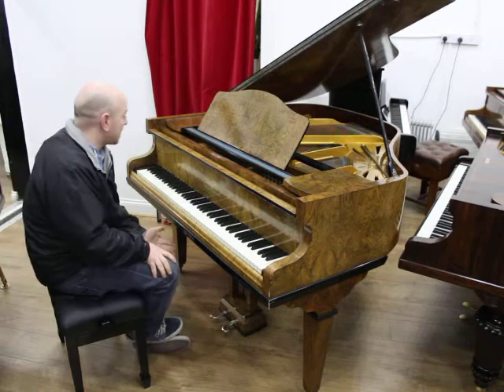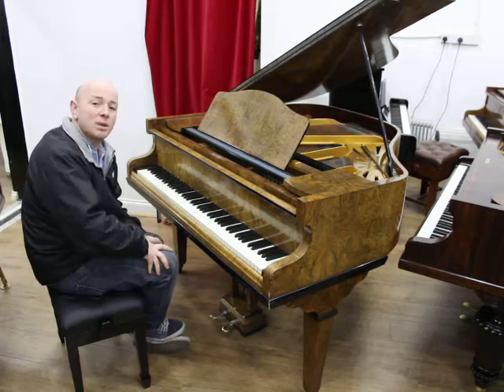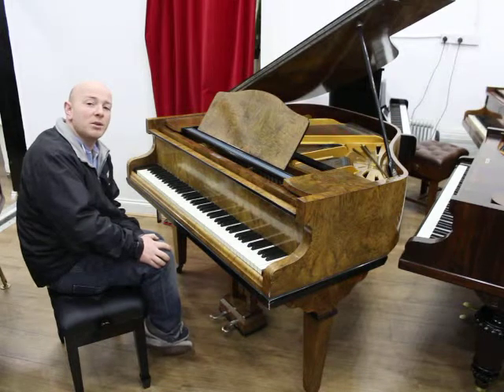As you can see, we've got the piano playing nicely. If you've got any questions about this piano, do give us a call on 01623 657 301, or again have a look at our website www.sherwoodphoenix.co.uk.